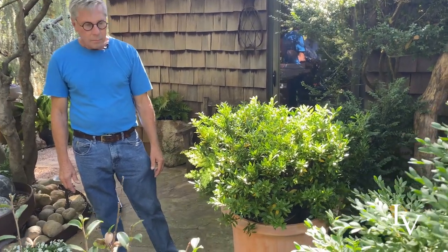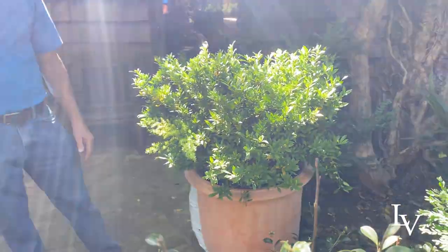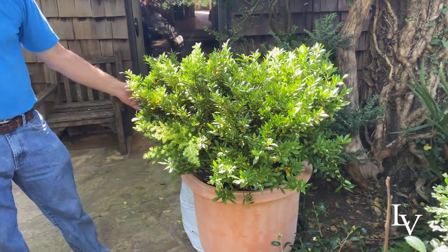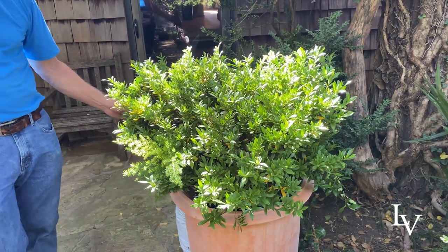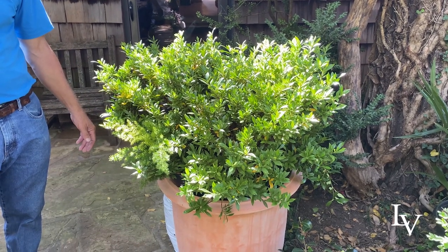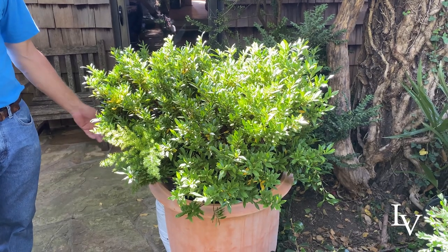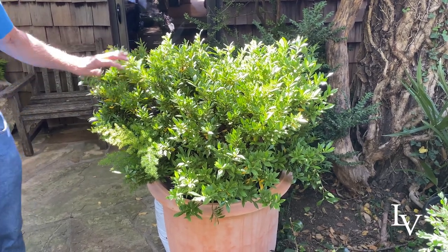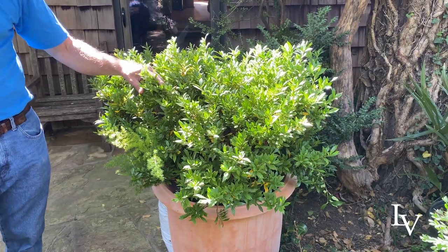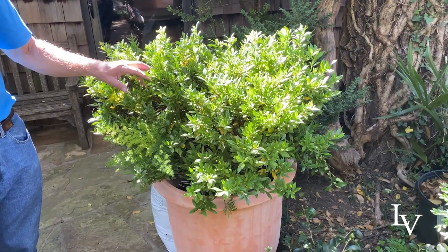This one doesn't have any flowers on it now, but it puts out double pure white fragrant blooms in late spring and it re-blooms importantly through fall. It's going to get three to four feet high, three feet wide, and it's hardy to zone 7a. The gardenias are just so elegant and that white bloom is so pretty. You almost don't need any other color with it.